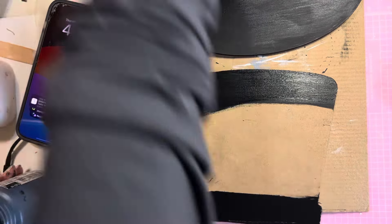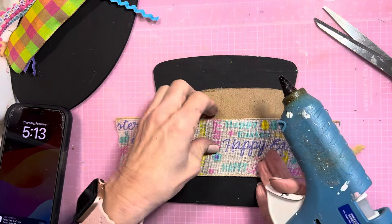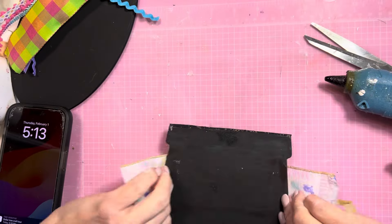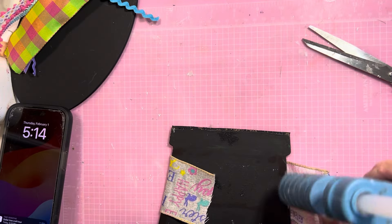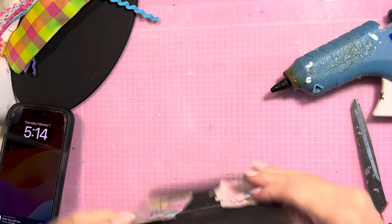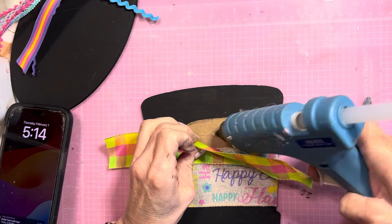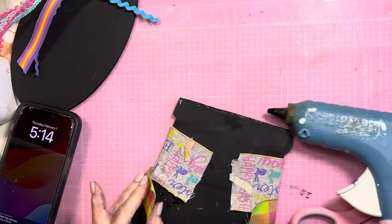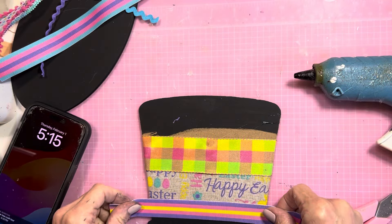I'm using several different pieces of ribbon from my ribbon stash in Easter colors to cover the middle. I secured each piece to the back. Now that I have my two largest pieces of ribbon attached, I'm going to add some smaller pieces to divide each section.